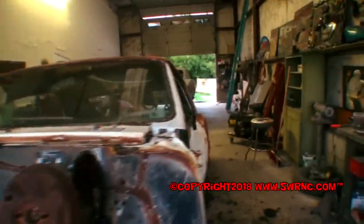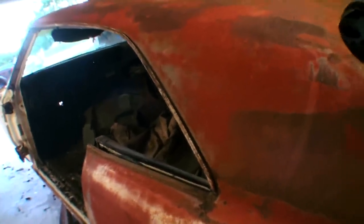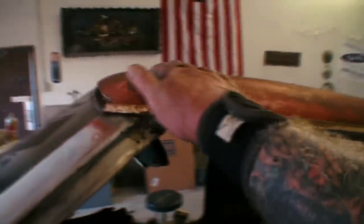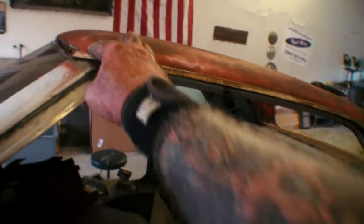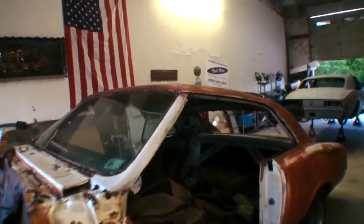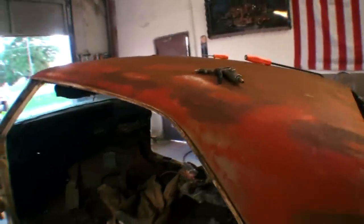In part one of this video series I showed you how to install your drip rail chrome, which was pretty meticulous and very stressful. What we're going to show you in this video is the easy and simple way to remove the drip rail chrome. The car we're working on here is a 1967 GTO, and I'm going to show you how to take the drip rail chrome off — they're all the same, just like I told you in part one.